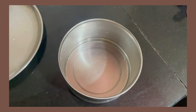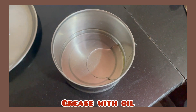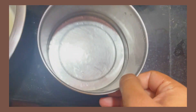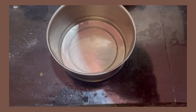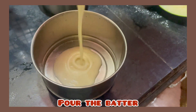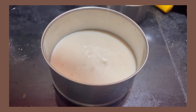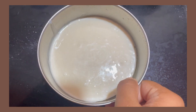Now it's time to grease the pan. I will add oil and grease it on the sides. Then pour the batter in. Before adding the batter, I will heat it.